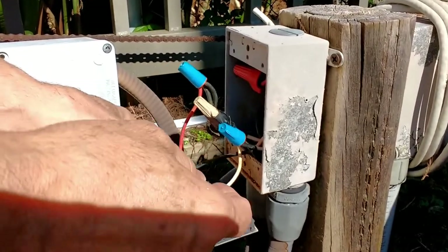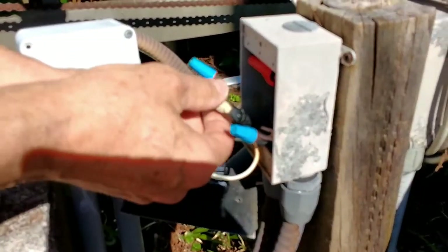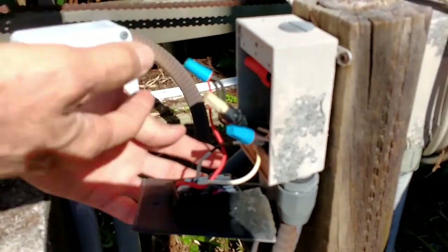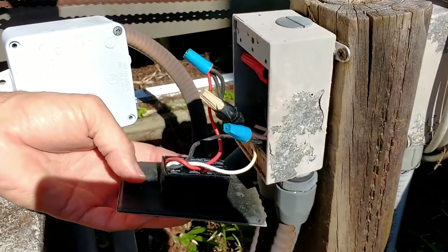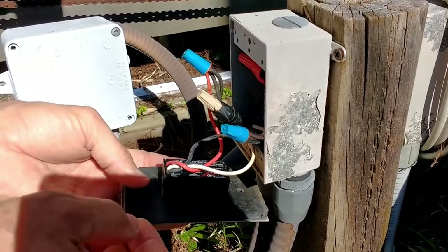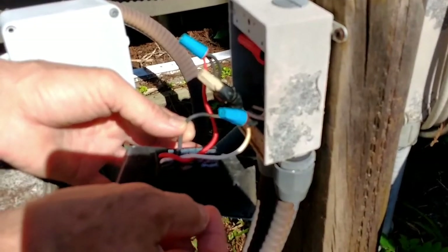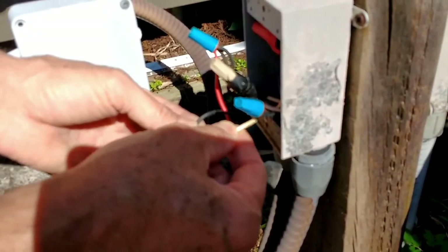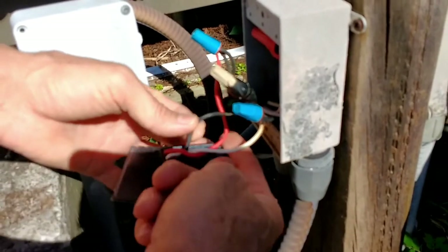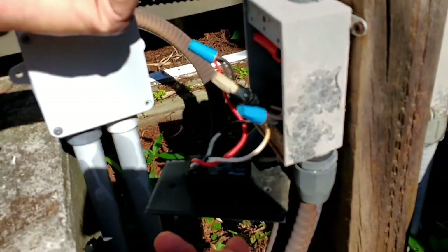For our application it's going to be very simple — we're just going to take the black, the white, and the red and hook them up where they currently are. If you're doing an original wiring, the black wire goes to the wire coming from your electrical panel, the white wire the same, and the red wire goes to your hot wire that goes to the light.